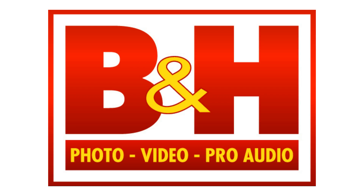B&H PhotoVideo.com, the one stop shop for all your photography and videography needs and the home of outstanding customer service. Click the link in the description to check out my list of recommended products.